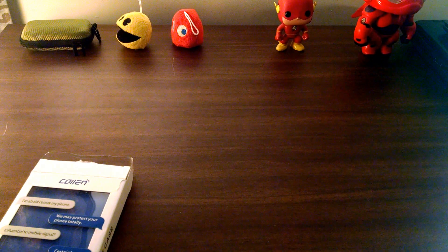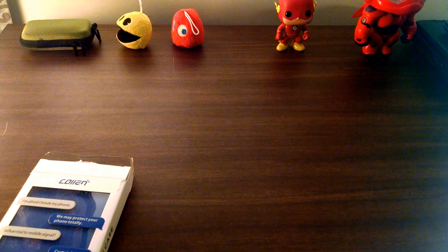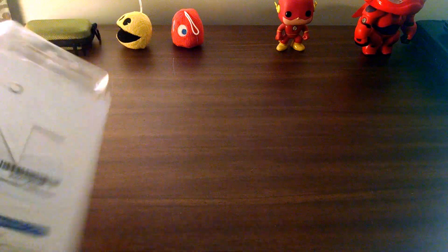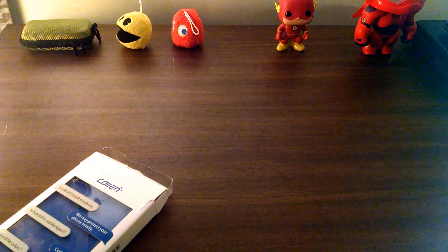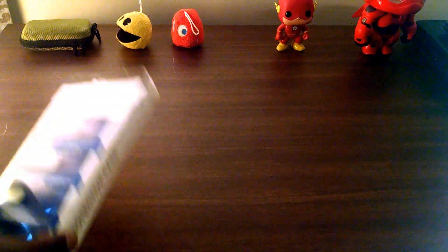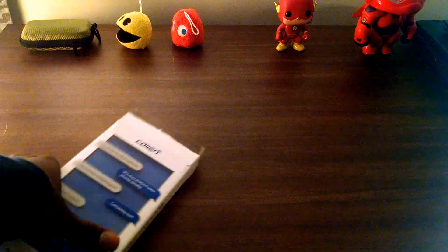What's up, it's Jay Johnson back at it again with another video. Today I have a case for the Galaxy S6. It's by Colin. I usually have an unboxing but I'm trying to do more of a review so you can actually get my opinion on how I feel about the case.